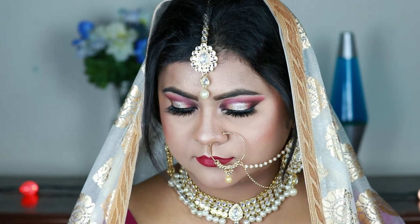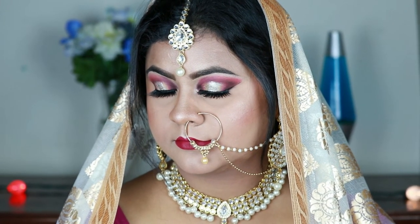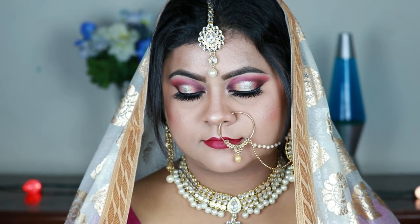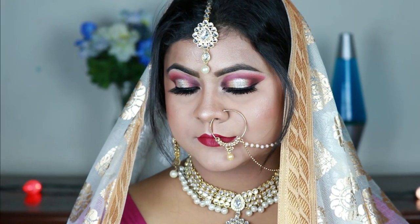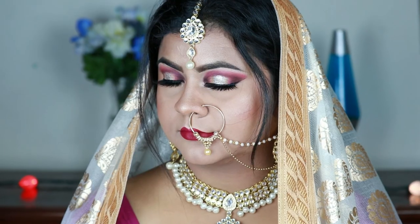And here is the complete look! Please let me know your thoughts about this look, and if you have any video requests feel free to comment down below — I'll be more than happy to make it for you. If you're not following me on Facebook, Instagram, and Twitter, please do follow me there — all links are in the description below. See you soon in my next video, take care!